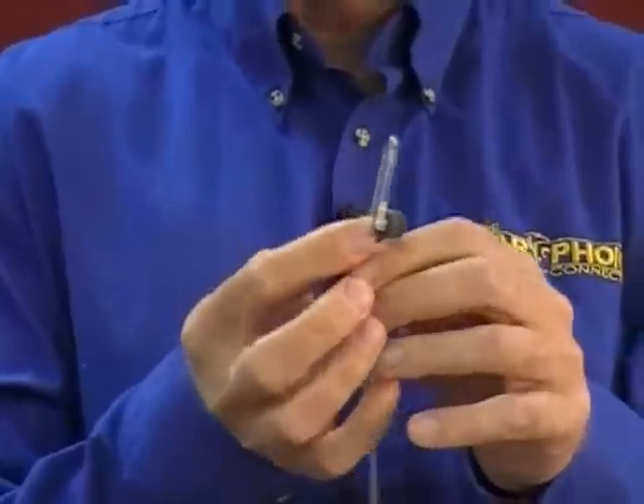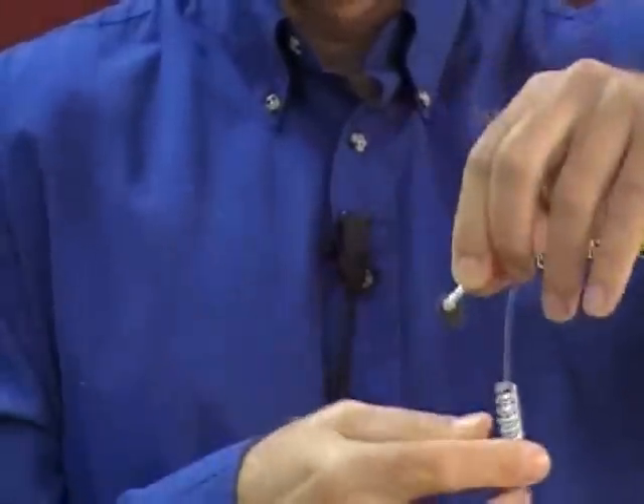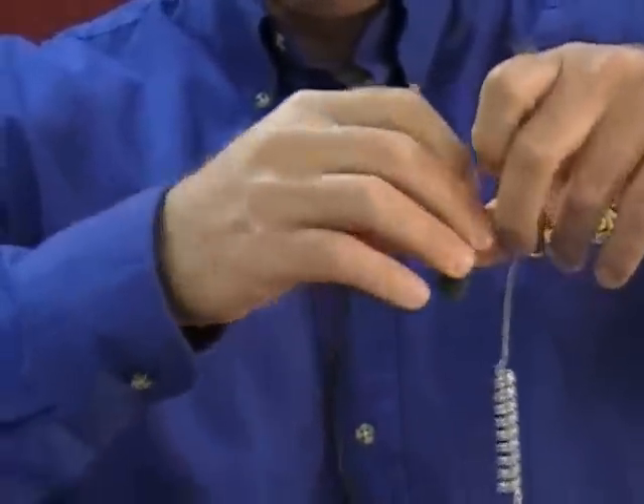Then, depending on the ear, you can twist the elbow to put it on either side that you want. I'm going to put it in the right ear, so I'll twist it this way. What I do now is just take the tube, bring it around, and put it into my ear like this. Then on the back side, I'm going to clip it to my collar, making sure that the tip of the clear tube is going to come across the back side of my shoulder.